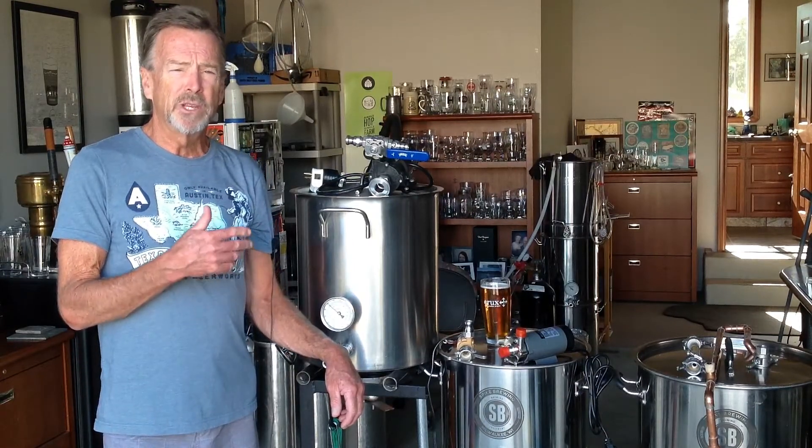Hi there, thanks for tuning in. Today we're going to talk about home brewing pumps. I'm going to compare three different ones to let you know what my experience has been with them, maybe the trade-offs between the styles, and maybe help you if you're in the market figure out what is really best suited for your needs.